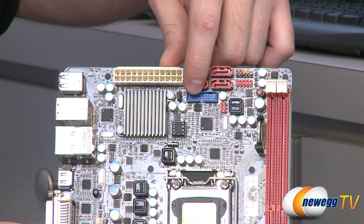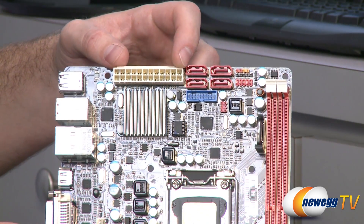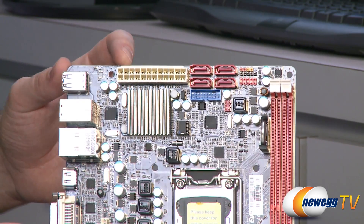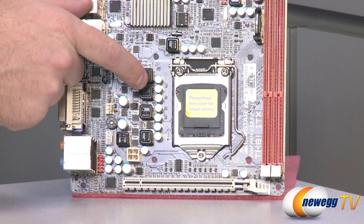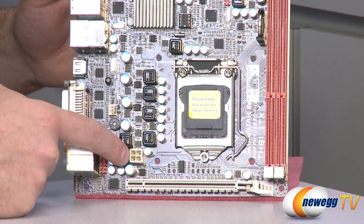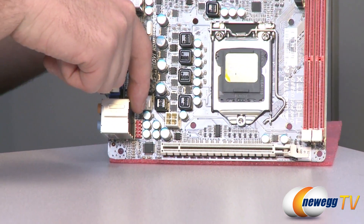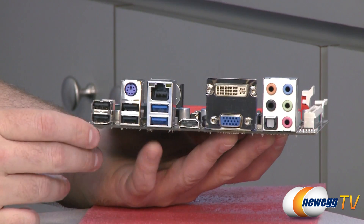Next to the infrared header is a 20-pin front panel USB 3.0 connector providing two USB 3.0 ports. Next to that are your CMOS clear pinouts. You also have a 24-pin standard motherboard power connector. This passive heatsink covers the H61 chipset. Down here is the LGA 1155 socket for your CPU, and there's a 4-pin ATX power connector for supplemental CPU power. The small red header down there is for front panel audio — mic and headphone.